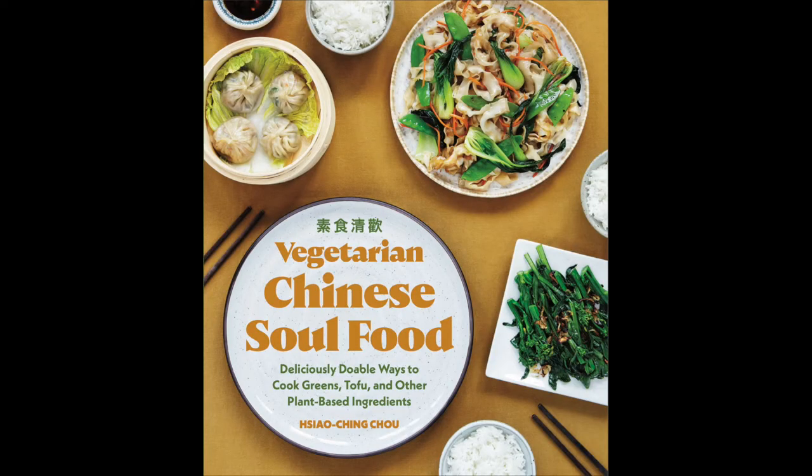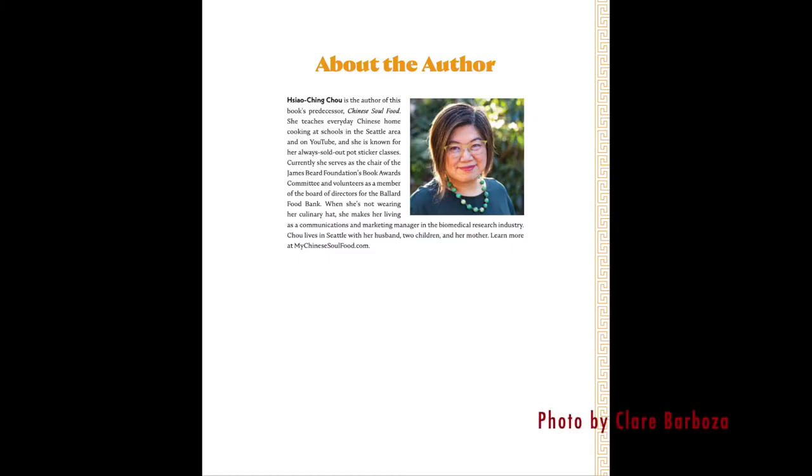One of the goals of having this channel is to show you that it's easy to cook a variety of different styles of cuisines, but sometimes you need a little help and guidance to get started. The first book I've selected for Cook the Book is perfectly aligned to meet these goals. I purchased the e-book version, so that's why I don't have a hard copy to show you, and any images you see are screenshots from that version.